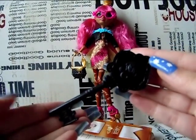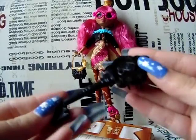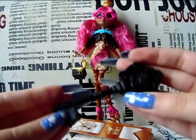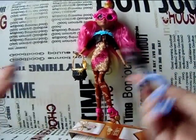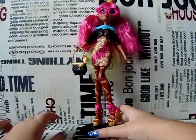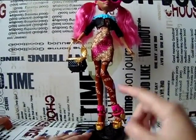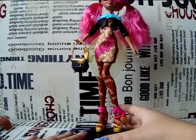She also comes with her comb — a black one this time, which looks exactly the same as the comb the other Ever After High dolls come with. And her stand: the bottom of the stand is black and the other parts are transparent.